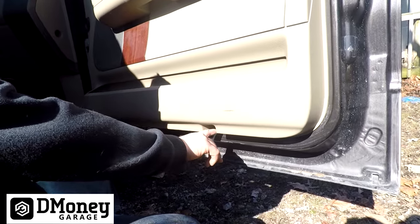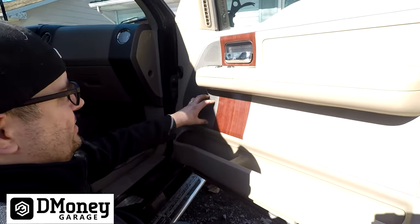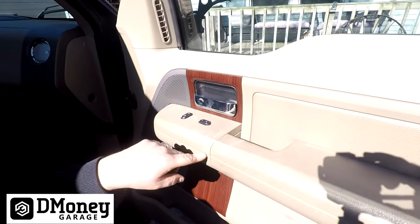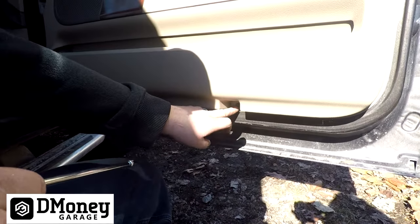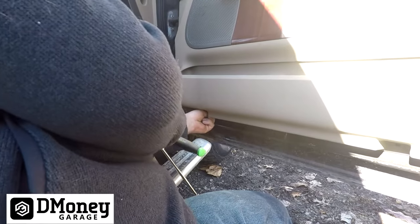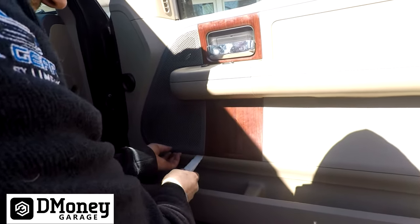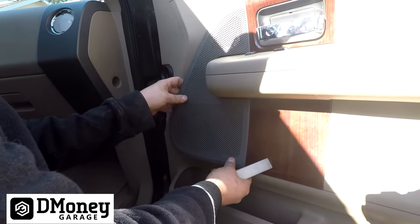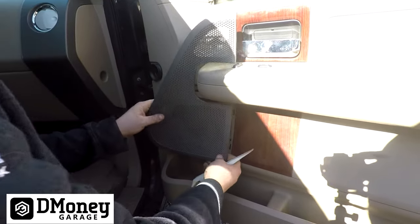You're going to have two fasteners — one down here and one at this end of the door. Then we're going to take the speaker cover off and take the speaker out, along with your power window switch panel. There's a fastener behind there, along with the door handle. This screw and the other screw are six millimeter. Use a plastic trim tool to pop the speaker cover up, then you can get your fingers behind it.